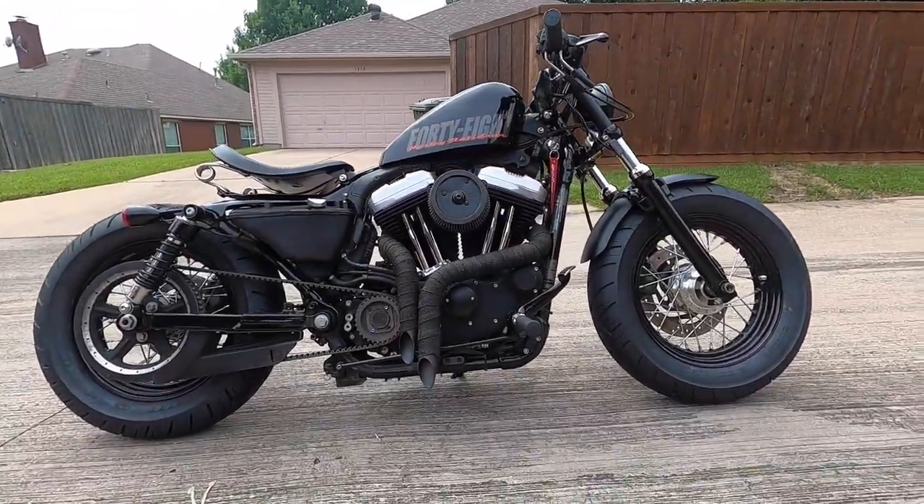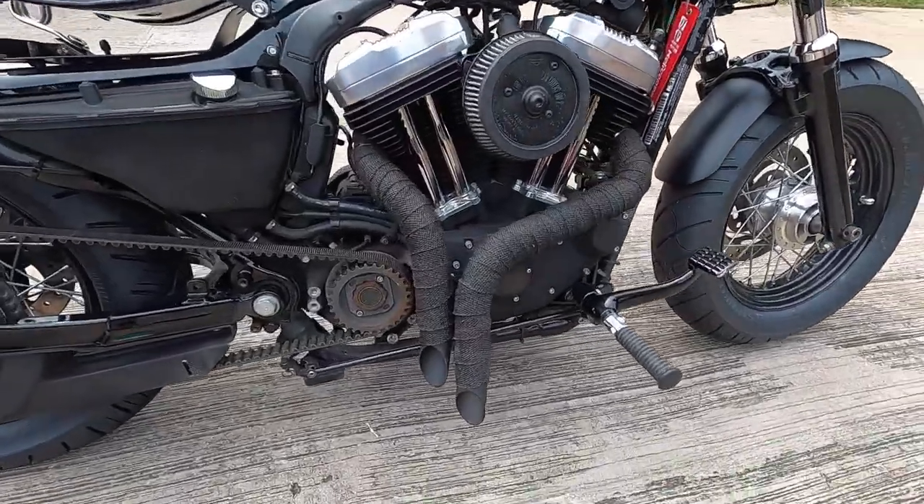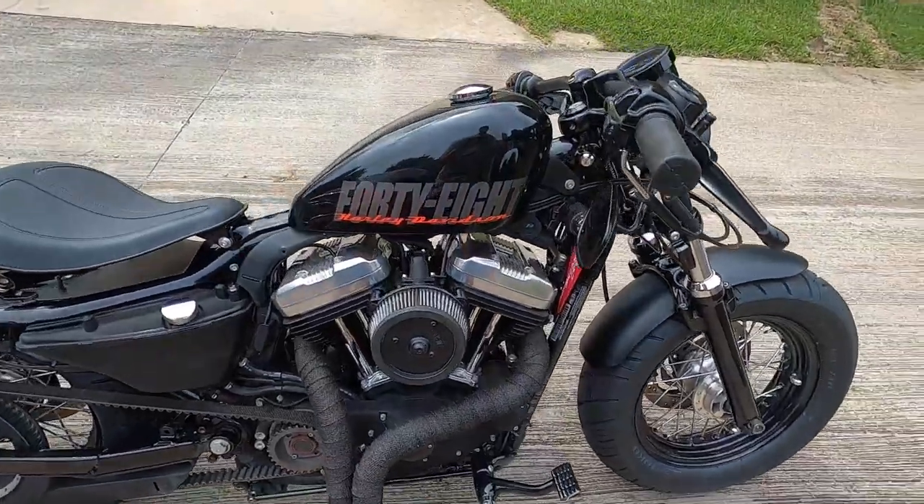Dude, that looks great. That looks so aggressive. Alright, first cold start.